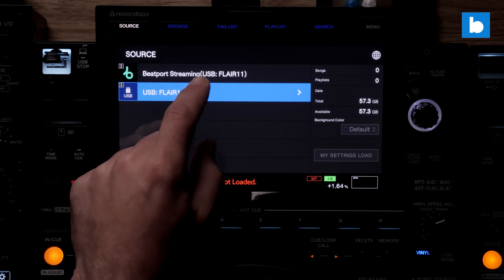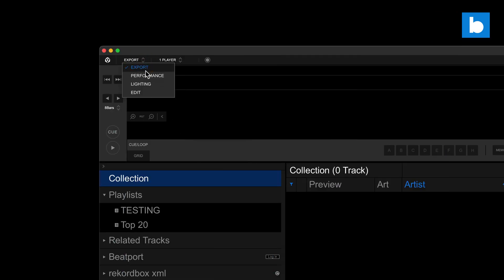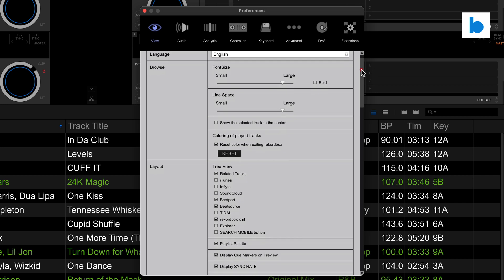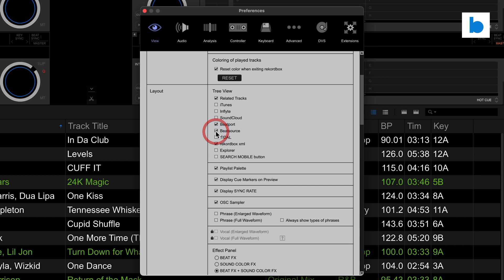I will update this guide later on if or when that happens. So to use BeatSource you'll need to ensure you're switched into performance mode, which is done with the button at the top left of the screen, and if BeatSource isn't showing up in the tree on the left you'll have to go into settings and tick it in the view settings window.